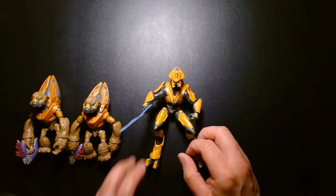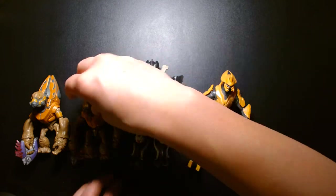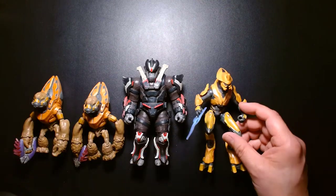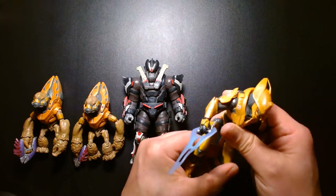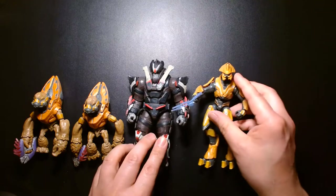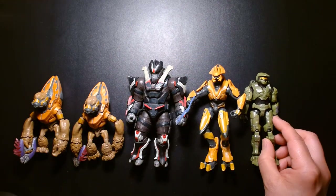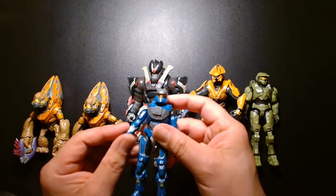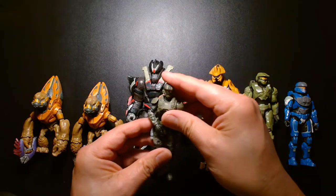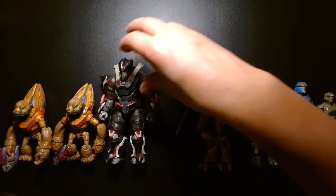Comparing these figures to other characters in the line — here's Escharum, the big baddie from Halo Infinite, and he completely towers over and dwarfs the grunts. The Elite, depending on how you adjust the legs, can measure up to Escharum, but Escharum is a much bulkier figure. And here's Master Chief for a size comparison alongside all the different characters.